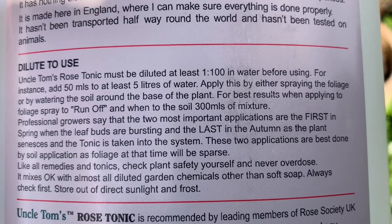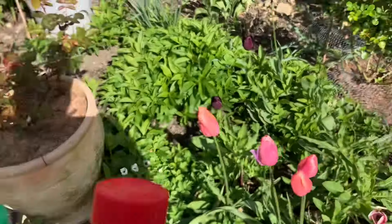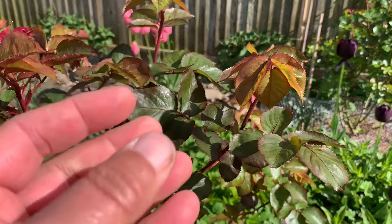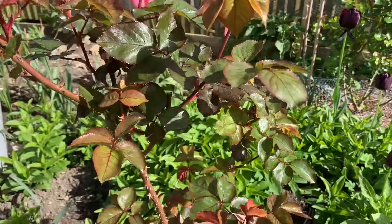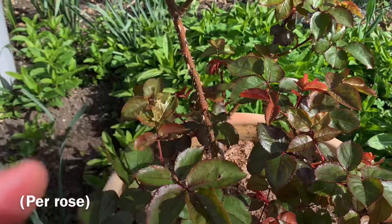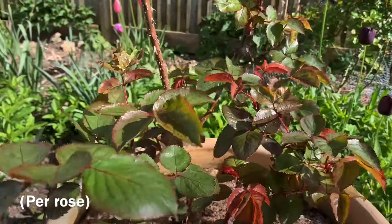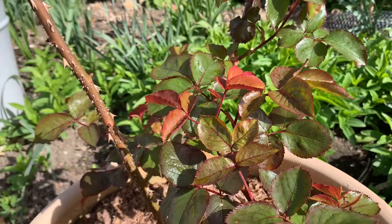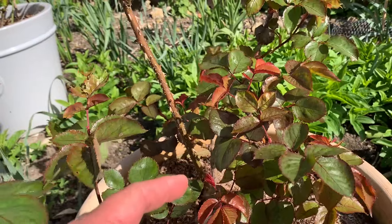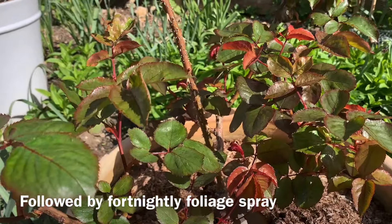It's a tonic that needs to be diluted — one part tonic to 100 parts water. They say the most effective way is at the beginning of the year, just as the roses start to leaf at the beginning of the rose season. They call it a root drench. I wouldn't necessarily call it that, because it's 300 millilitres of the diluted tonic — a decent sized coffee mug — poured down at the roots. They say that most important feed is to put it down early on when the leaves are just starting to unfold. That is the most important one.